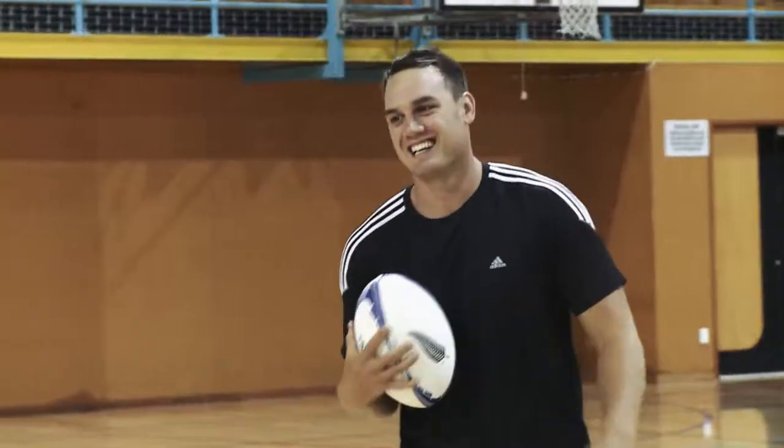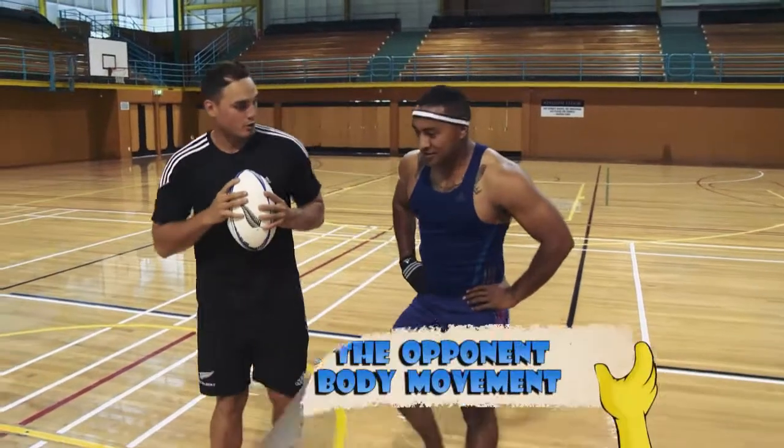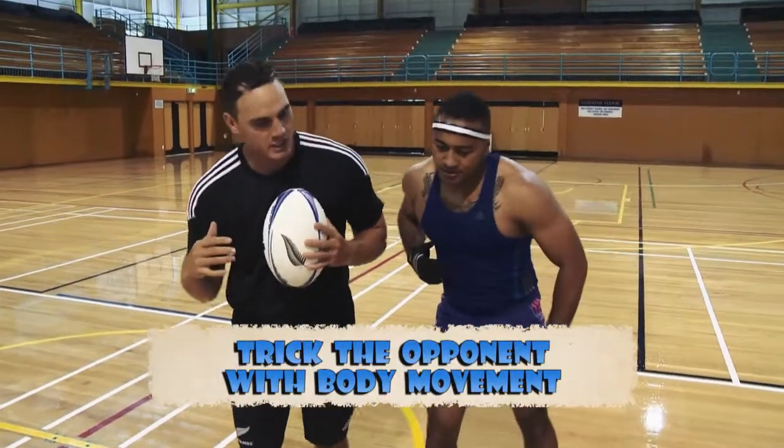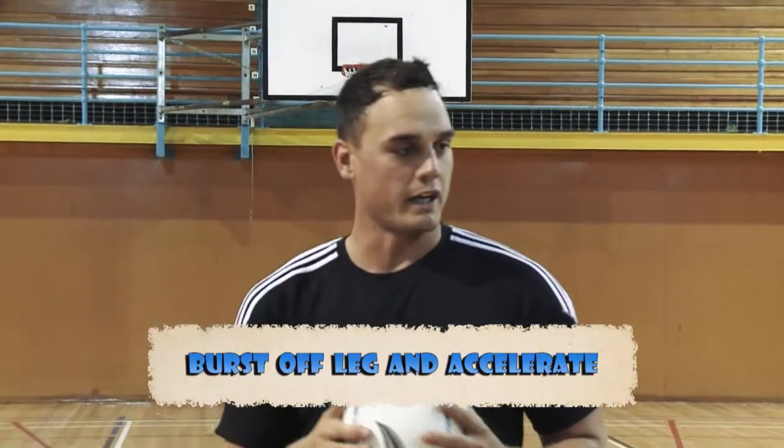Mate, how did you do it? Okay bro. The first step, I just try to manipulate you — take you to the right with my head, with my legs, and then I'm going to burst off my right leg and power through to the corner flag.